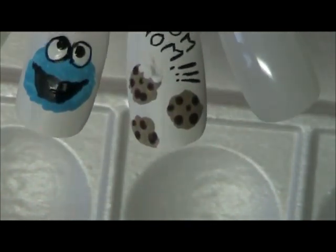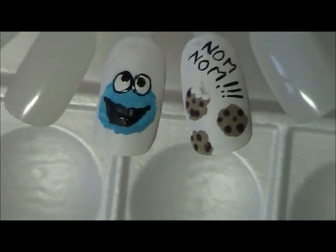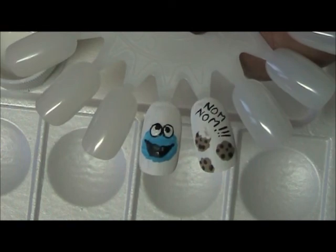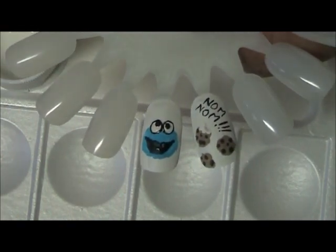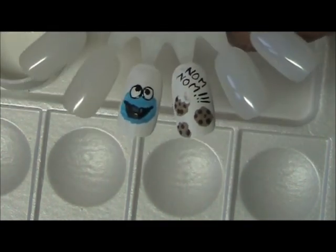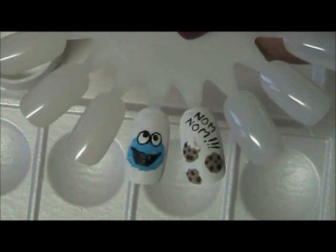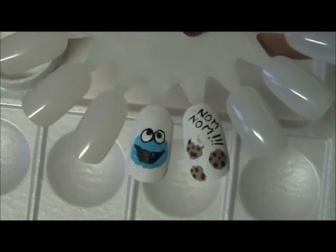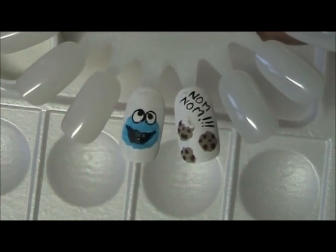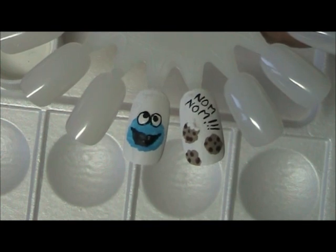Alright, and there you have it! Now what I'm going to do is, as soon as it's completely dry, I'm going to come and clear coat the whole thing and I'll have pictures for you at the end. I hope you've enjoyed this little tutorial and you start getting creative with your kids' nail designs. Thank you — if you like this video please subscribe, leave questions and comments, and share with your friends.